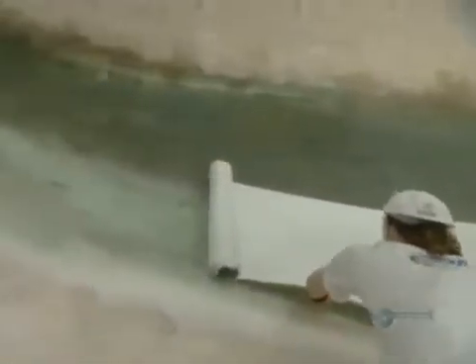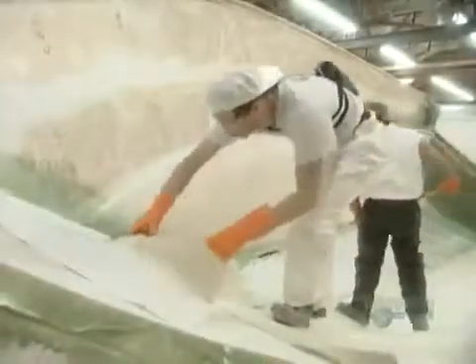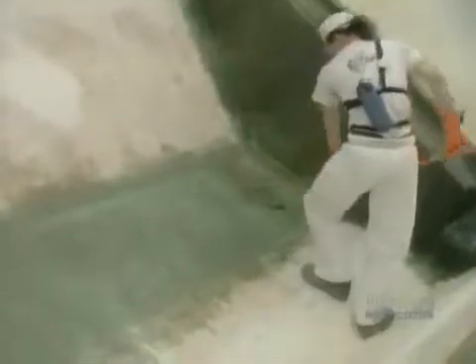Next, they roll on a material called roving. It reinforces the fiberglass and makes it more rigid. They also install wood at the spots where they'll later mount equipment, and coat the wood with fiberglass to protect it from moisture.